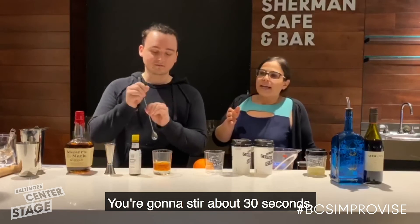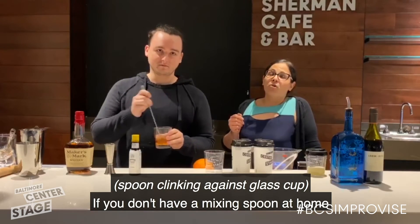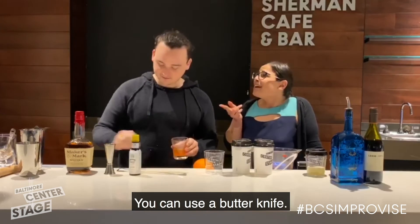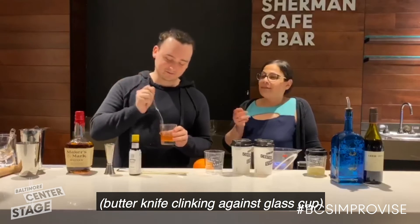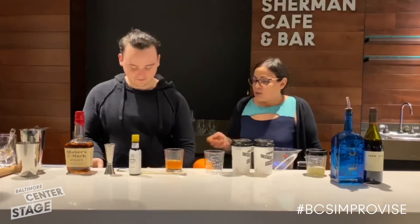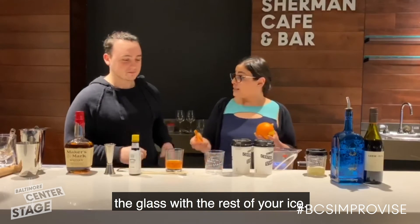Stir for about 30 seconds. If you don't have a mixing spoon at home, you can use a chopstick, a barbecue skewer, or a butter knife. After that, fill up the glass with the rest of your ice.